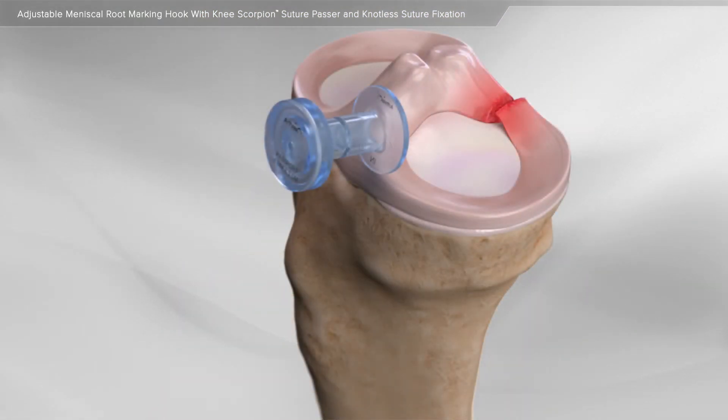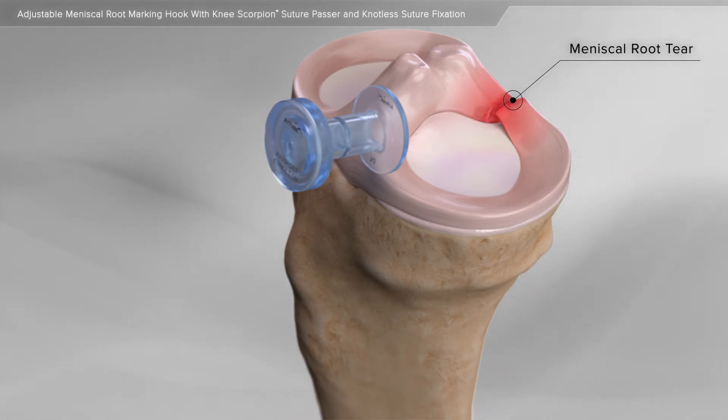It can tear because of an acute injury or wear down over time with age. A specific area of the meniscus, known as the root, can tear with acute injury and lead to additional joint damage. Your surgeon will determine if the meniscus tear in your knee can be repaired surgically.